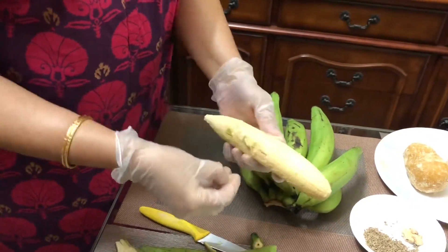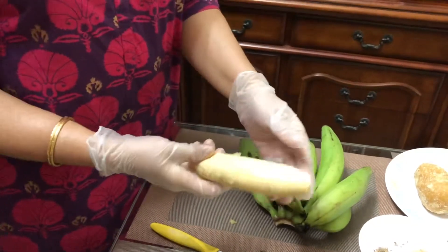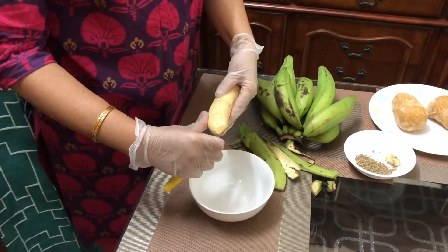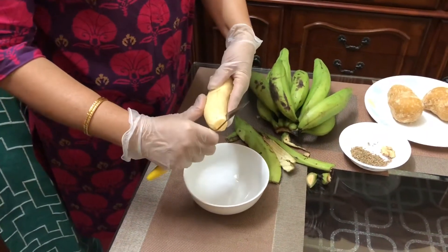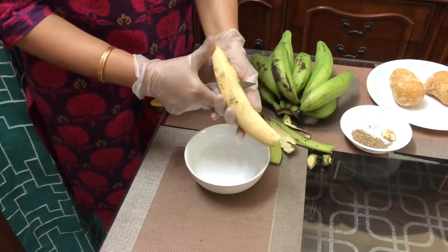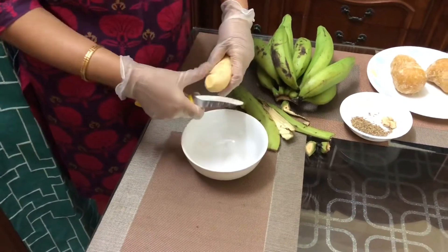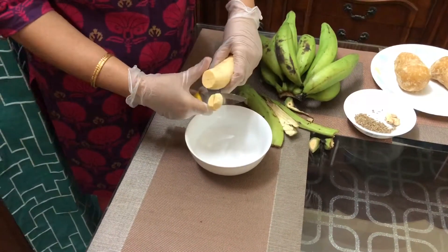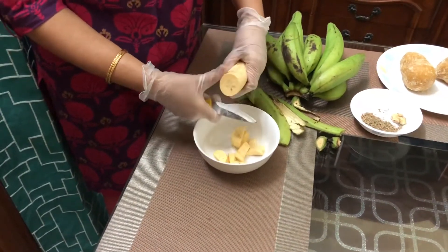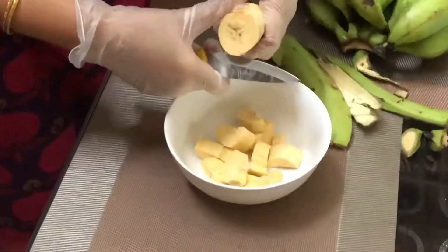Remove any tiny bits if they are there. Now we have got the plantains. This is how I am going to cut them lengthwise, and then cut them like this into almost equal sizes so that they fry uniformly.